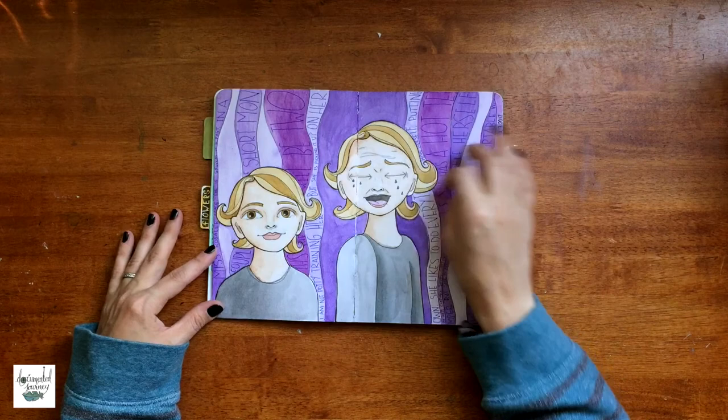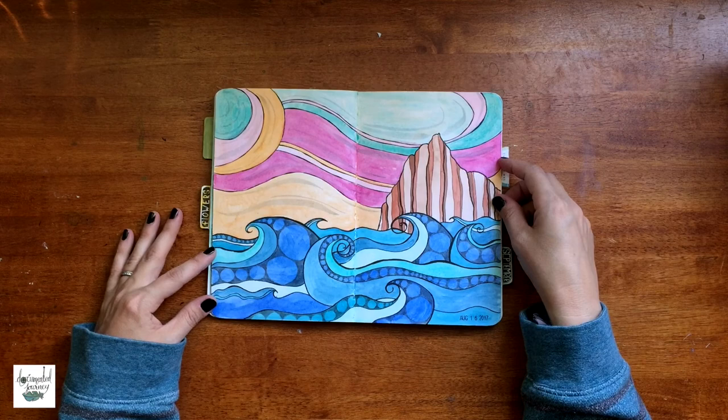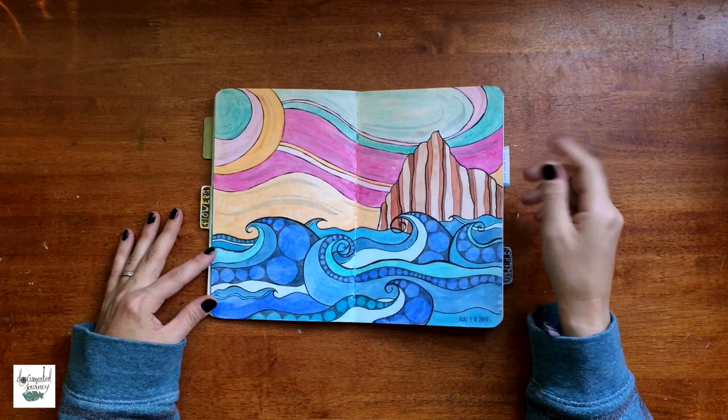This is a spread about my daughter. Everything is exaggerated here — she's growing some hair so she's getting wispies and stuff. It doesn't look like her one bit, but it's still kind of an ode to her.